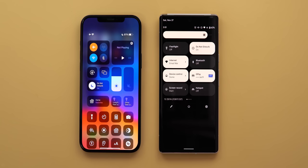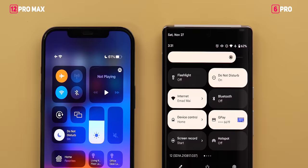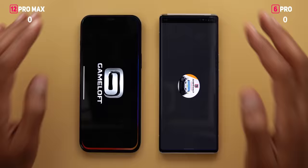Test number 3 is a traditional speed test to see which phone loads apps and games faster. Battery percentages going in are 61% on the 12 Pro Max and 62% on the 6 Pro. I have 5 games and 5 apps to test.